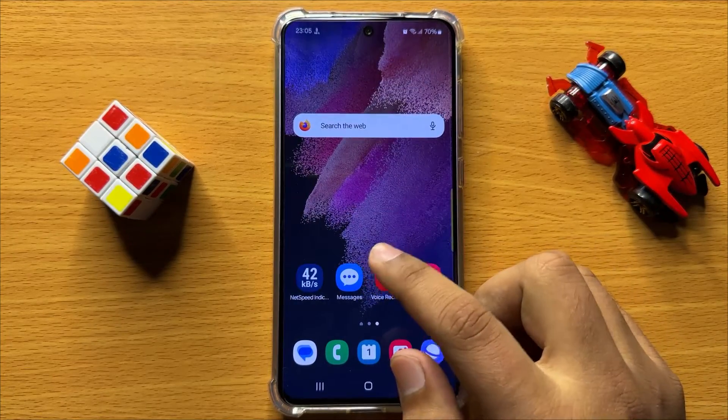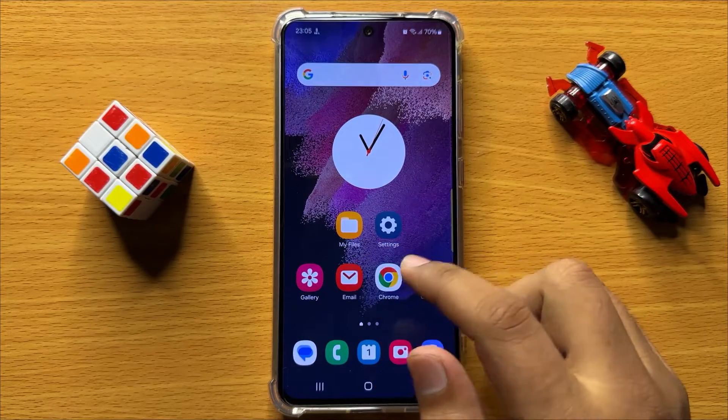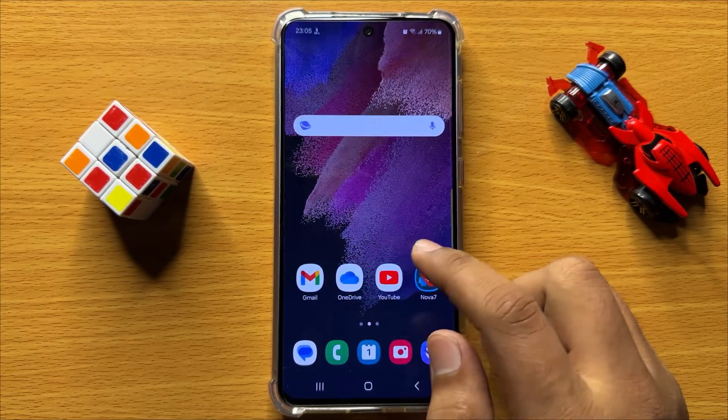Hello everyone, in this video I will show you how to lock Samsung Notes with a password in Samsung Galaxy S24.